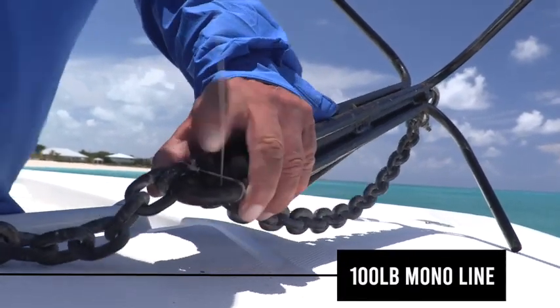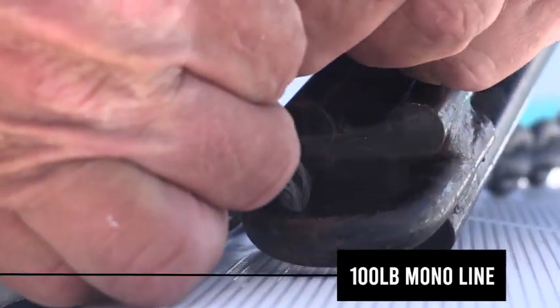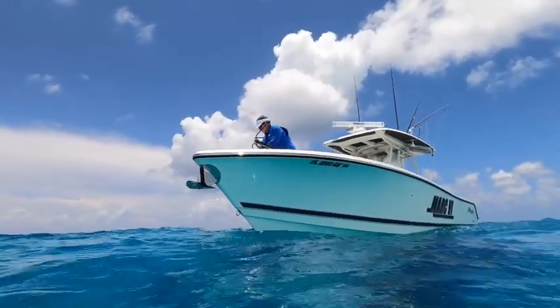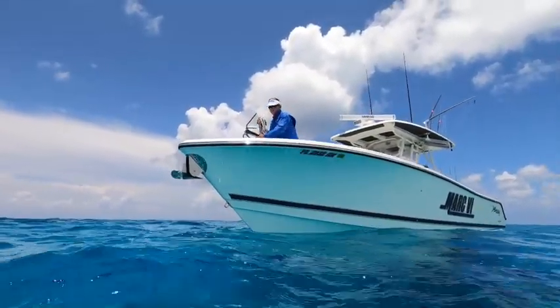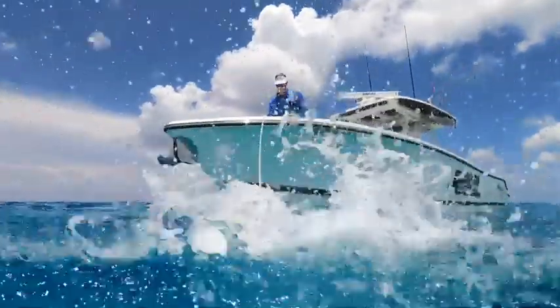I'll run the chain down along the shank using heavy monofilament line to secure a link to the anchor shank eye, so that the anchor line pulls from its normal position. If the anchor fouls on the bottom, driving the boat forward will pop the monofilament line, the chain straightens out, and pulls the anchor from the opposite direction, backing it out of a potential snag.